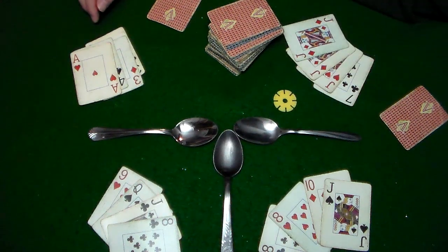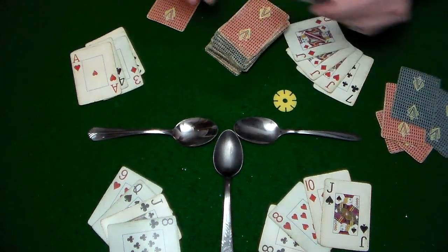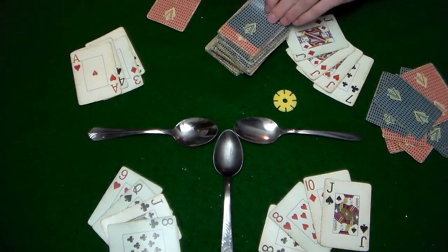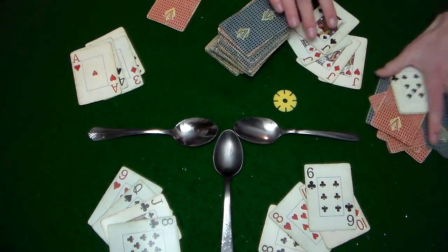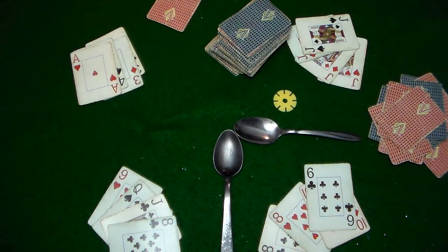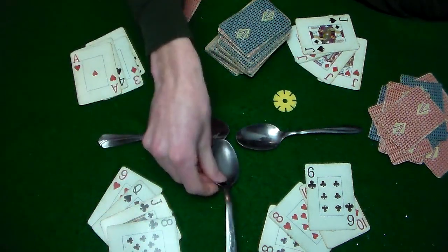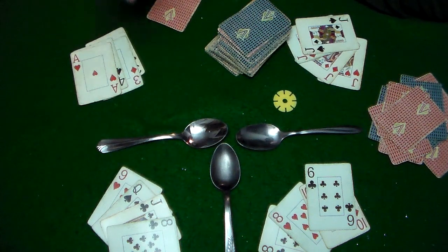Once one player has four of a kind, the center is unlocked and you can seize a spoon. The last person left without a spoon is the loser of the round. That is the entirety of a round of spoons — take cards, draw them looking for four of a kind, and once one person gets four of a kind, everyone picks up a spoon. We'll continue the video after you finish your first round. Ready? Get set. Go!